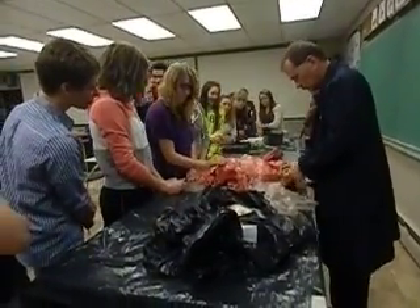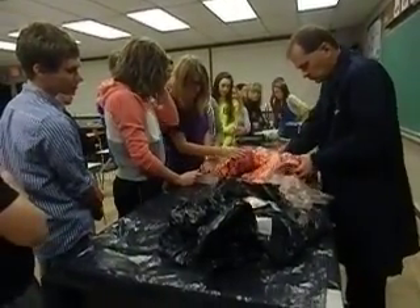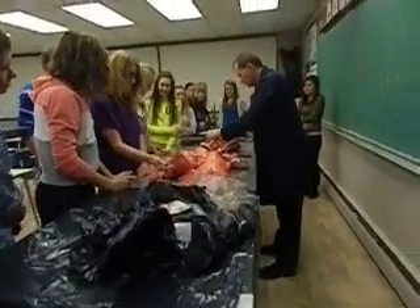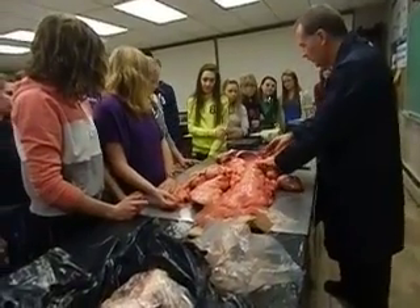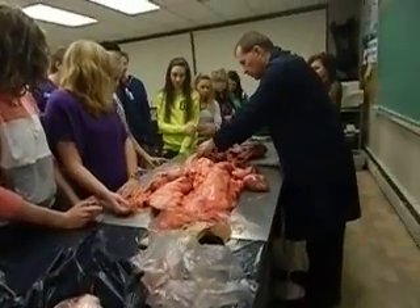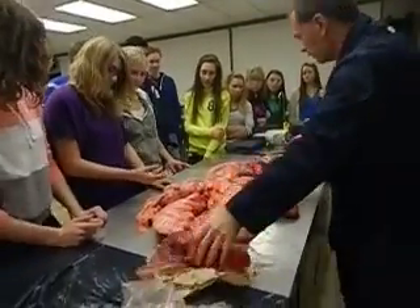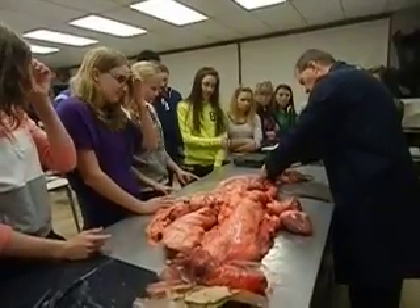They gave me another set of lungs — this is a set of lungs from a pig. Oh, and the heart's even actually still attached. I didn't know that I was going to get that as well. This one looks a little more clean, looks intact. Let's see what these look like when they're inflated.